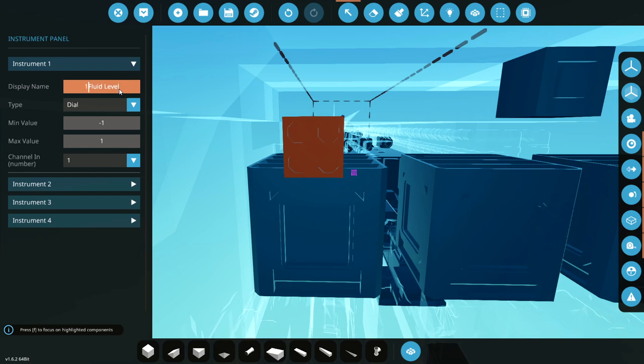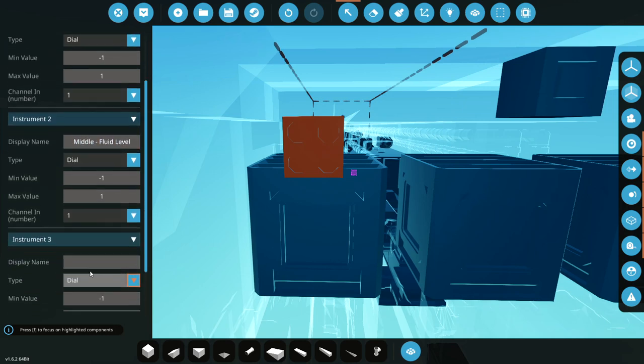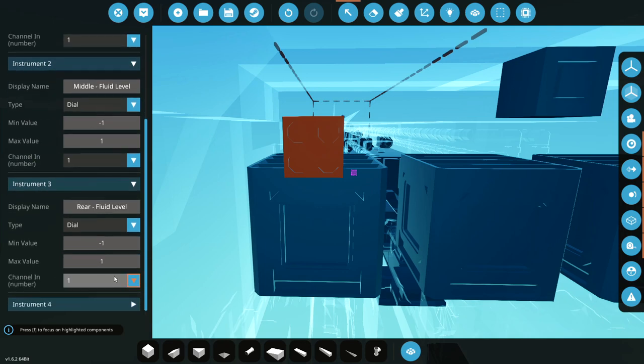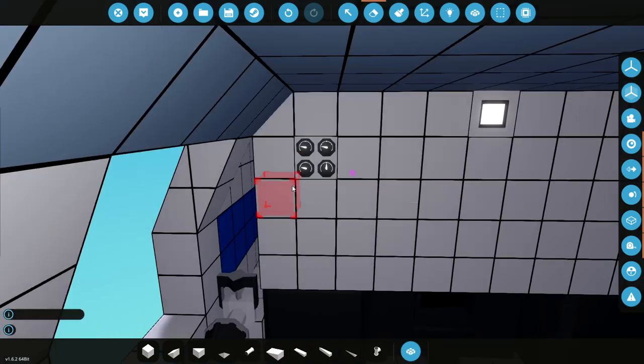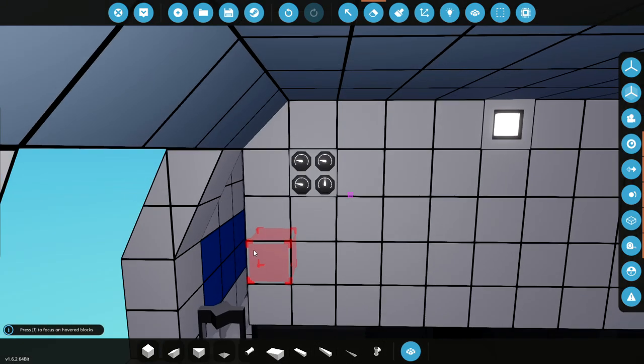So we'll label them: front fluid level, then middle fluid level, and then rear fluid level. That'll be the easiest way of doing this. I'm going to put the dash in because we've done the dash on the other ones. So this one's number one, this one's number two, and this one is number three. The value on it is going to be up to about five, so let's go ahead and put that in - value up to five for each. That allows it to start at a certain point, end at a certain point, and not spin around like crazy.